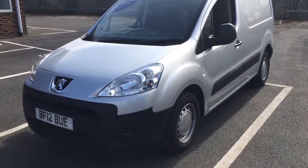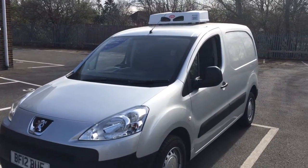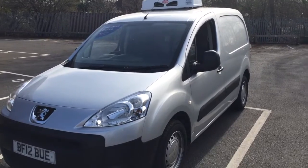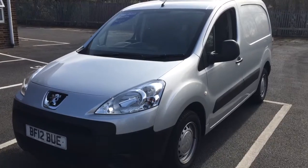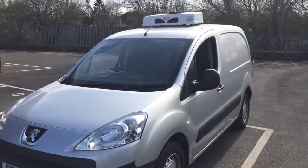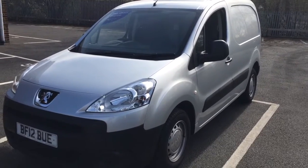Here we have the Peugeot Partner van. It's a one owner and we've got a freezer unit conversion to it, which is unused and brand new. It's 2012.